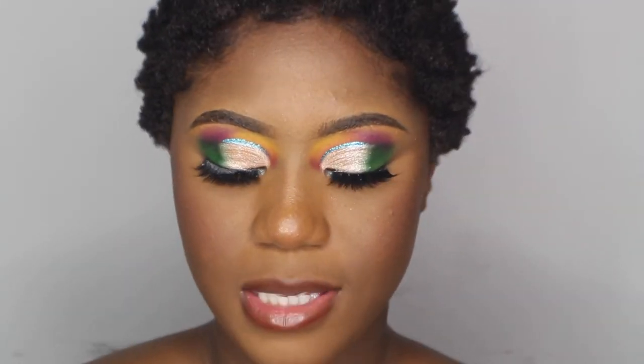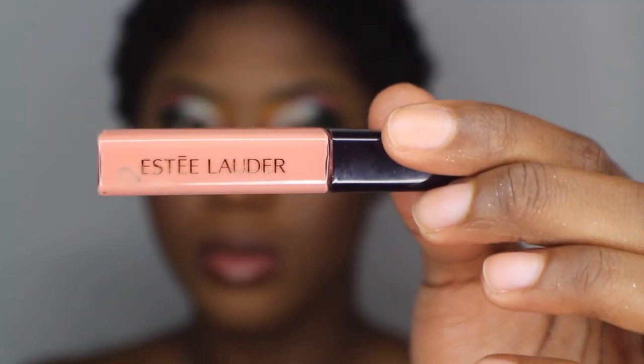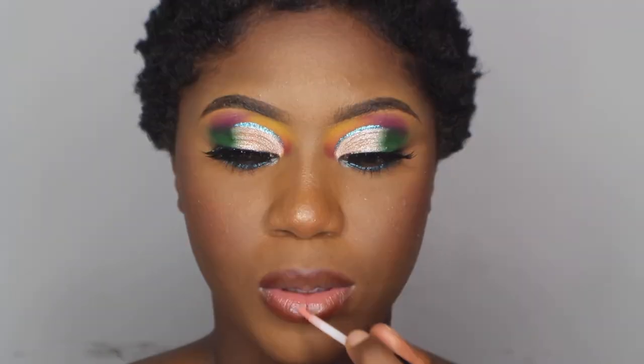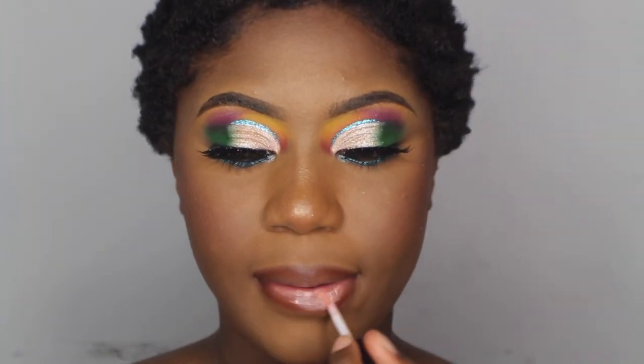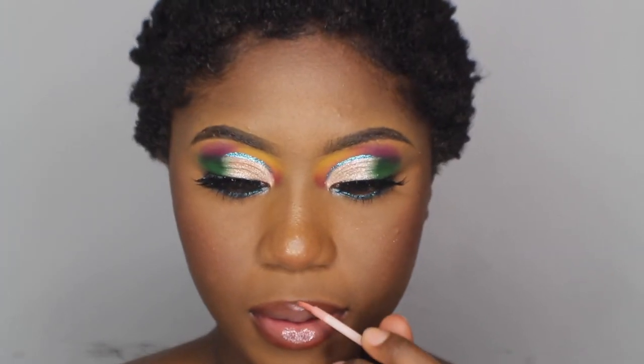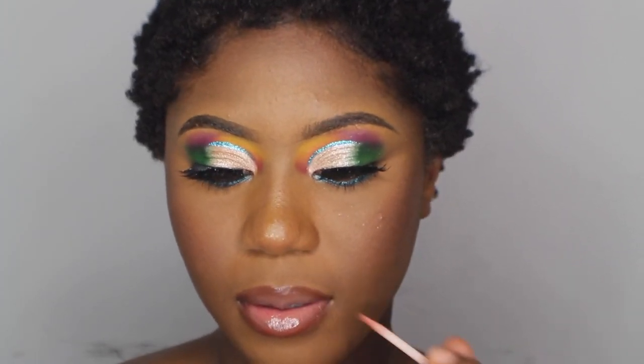For my lips, I'm using Estee Lauder Kissable Lip Gloss Shine in shade 104 Naked. Alright y'all, this is the final look. Give me a thumbs up if you guys like how this look turned out. Don't forget to like, comment, subscribe, and follow me on Instagram at MakeupByCharlée.